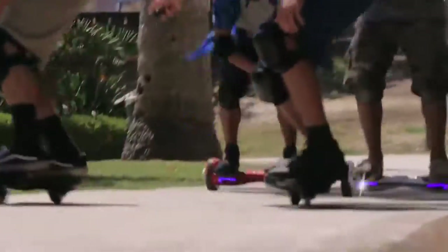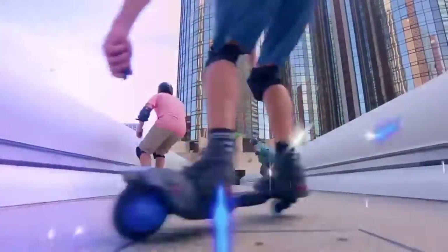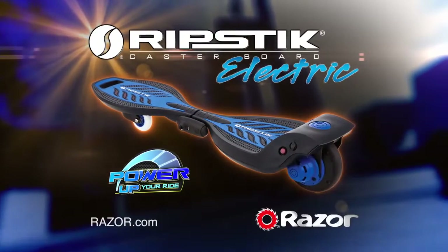The Ripstick Electric puts the thrill of the ride in your hands. Power up your ride with the Ripstick Electric by Razor. Parental supervision recommended.